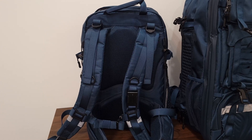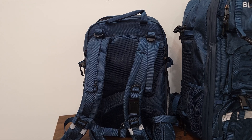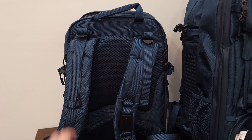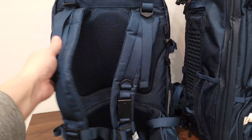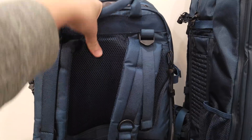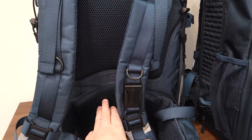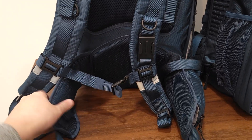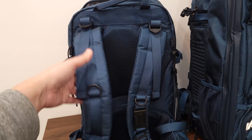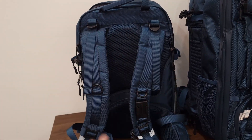When completely filled up, the power station plus all your camera accessories can easily reach 20 pounds or more. But Bluetti has you covered — there's a big piece of foam on the back so it's not pushing pressure on your spine, the two shoulder straps are padded, there's a large cushion for your lower back, and two more cushions on the sides. With this system, all the weight is not just resting on your shoulders but is evenly and comfortably distributed all across your back.